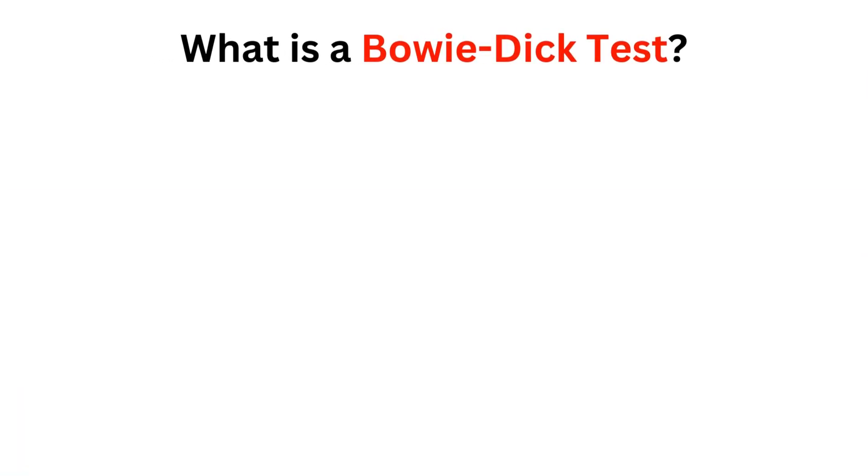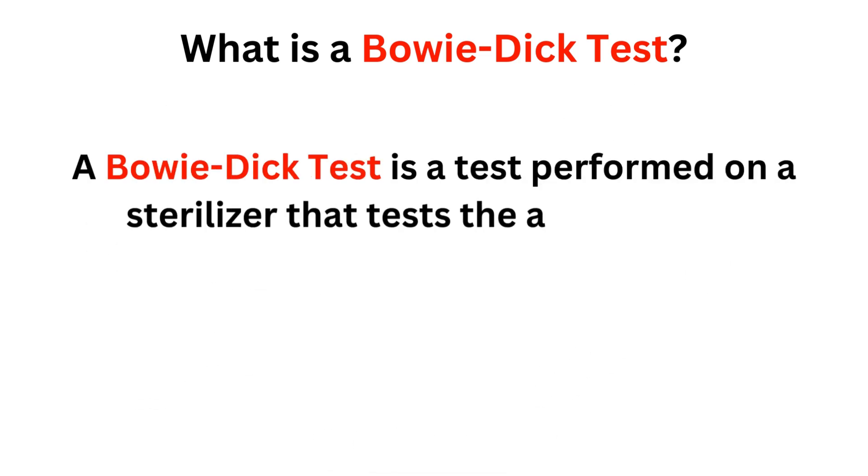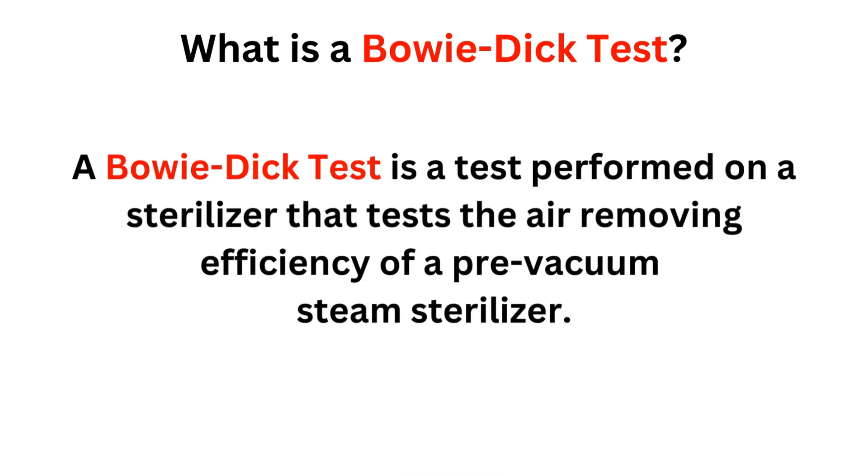A Bowie-Dick test, named after Dr. J. Bowie and Mr. J. Dick, is a test performed on a sterilizer that tests the air-removing efficiency of a pre-vacuum steam sterilizer.